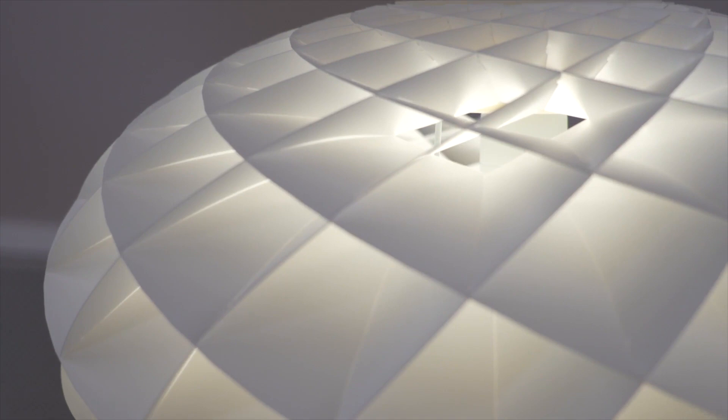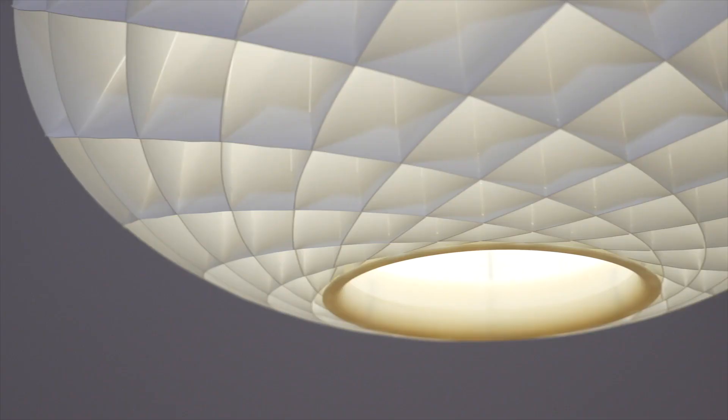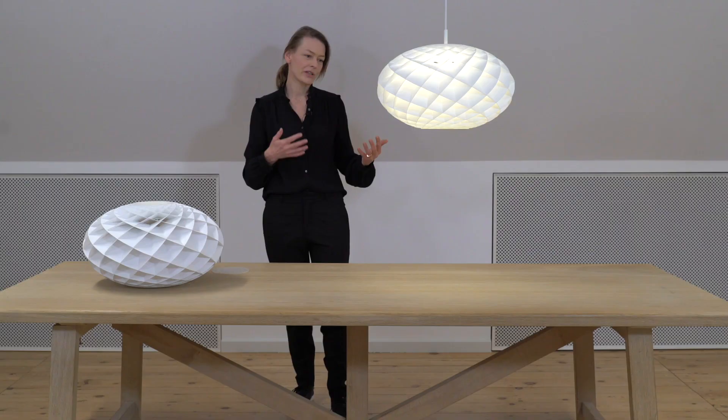It is made up of diamond-shaped cells, each carefully designed to reflect glare-free light when viewed from an angle above 40 degrees. The round opening underneath provides direct light with a soft transition towards the reflected light.